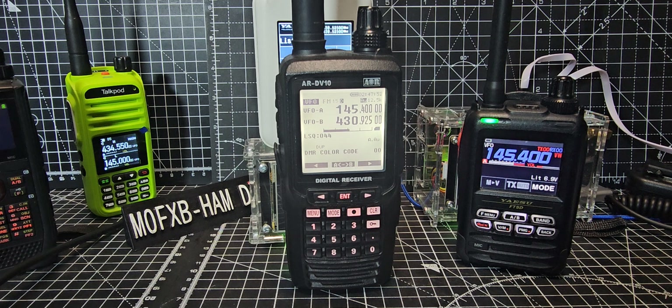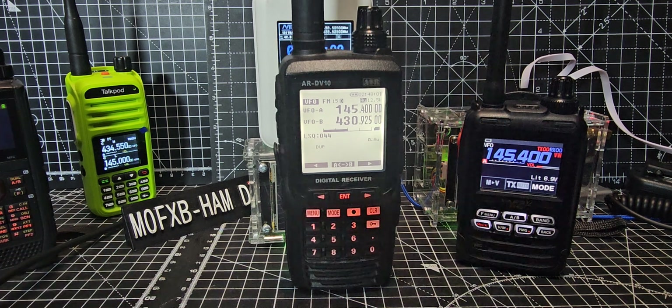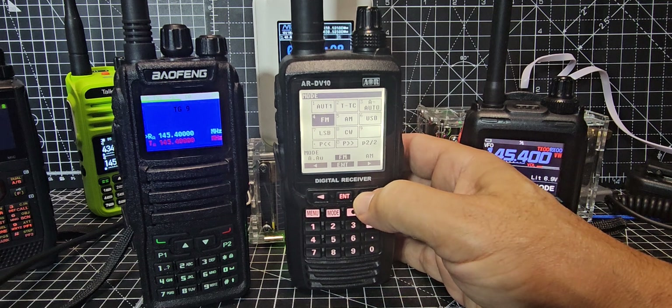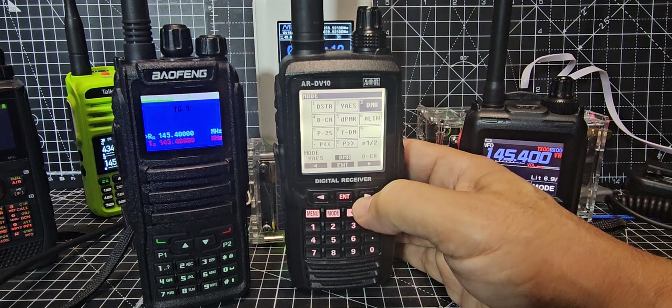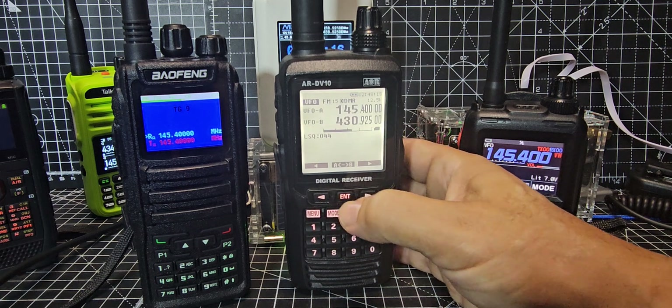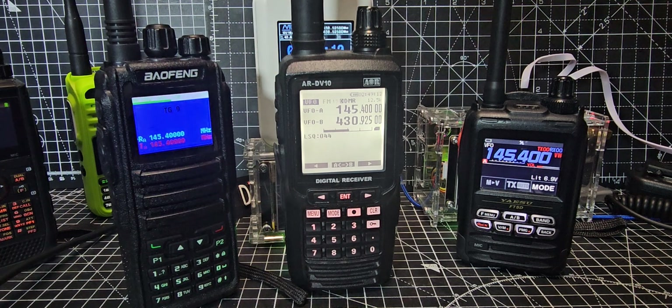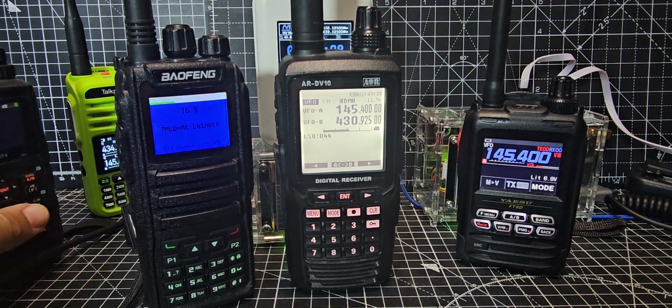Now it actually says Talk Group 9. The audio isn't sounding great — it might be because I'm a bit too close, or the power is too high. I'll select DMR specifically from the mode menu rather than auto — notice it also has LSB, USB, and CW. Transmitting again: it's working but not sounding as good as it normally does when listening to my hotspot, which does sound good.